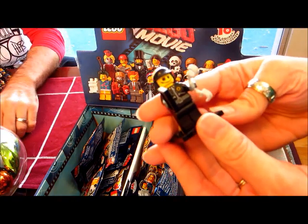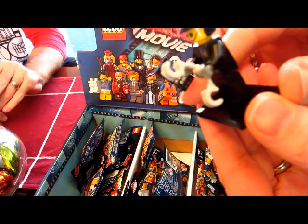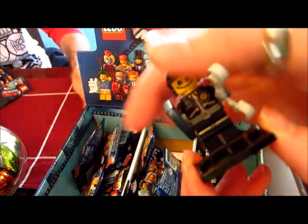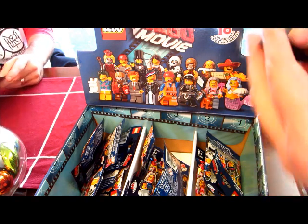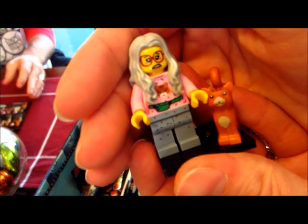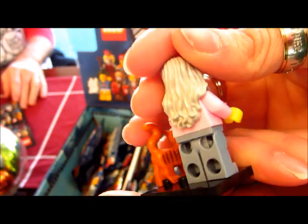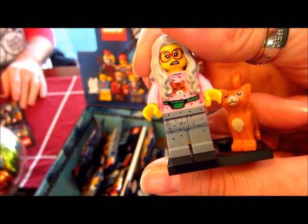Here is the Scribble Face Cop. He does have two faces — there's a face on the back, and I'll show that towards the end of the video because I got a duplicate of him. He's pretty easy to feel for because you can feel his handcuffs and the little piece of paper and brick he's holding. This is Miss Scratch and Post. She's also pretty easy to feel for because she's got the hair piece and the cat. She has a cat on her t-shirt. She's really cute.